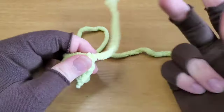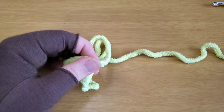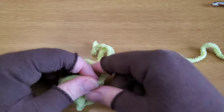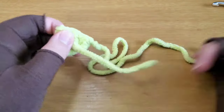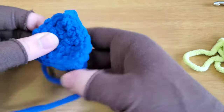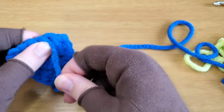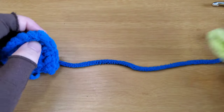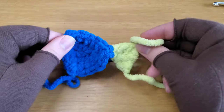Now take the tail from your start on the inner ear and weave it in. Same with the outer ear — take this chain end and weave it in. Then I will show you how to sew them together.